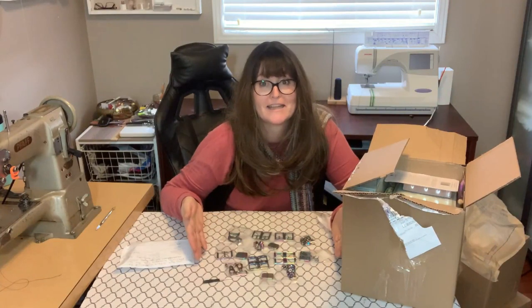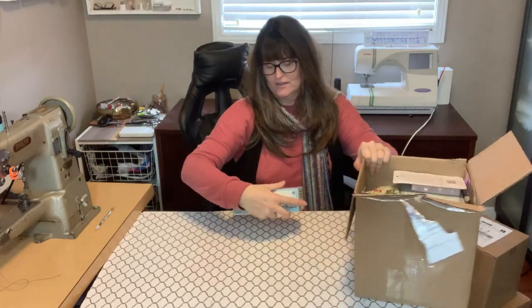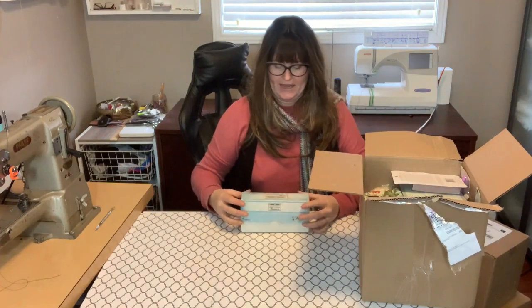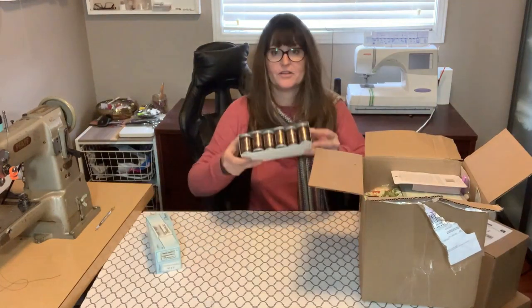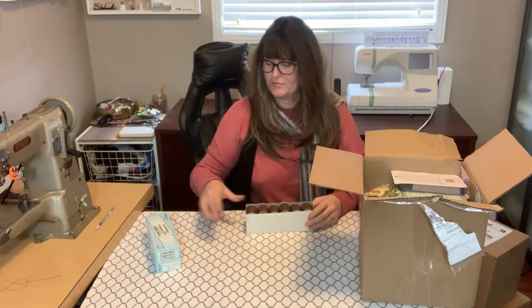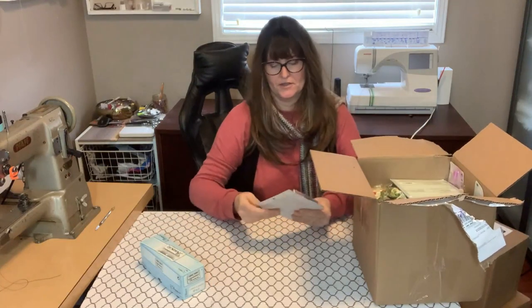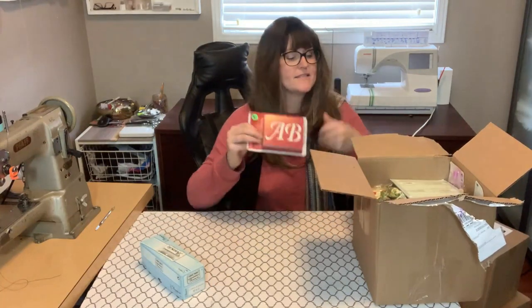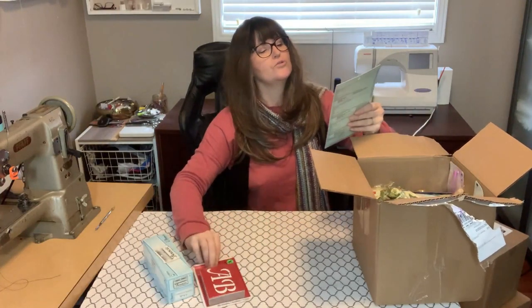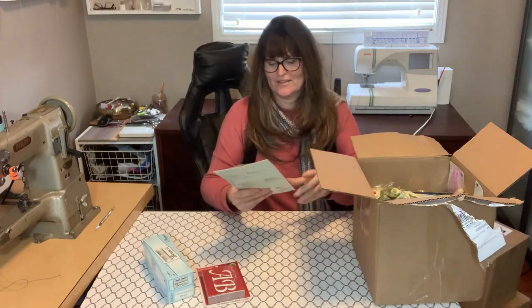Let me show you an up-close of the Moon Wake hardware. Let's see what else she sent us — oh so much stuff! Look at that — a box full of fantastic thread: 400 meters of brown thread, some alphabet stencils, and snap pliers. Isn't that nice — my class will totally get some use out of those.